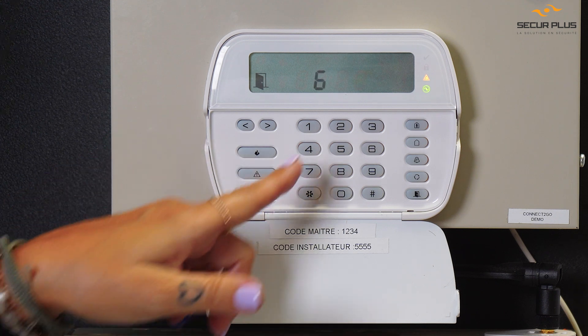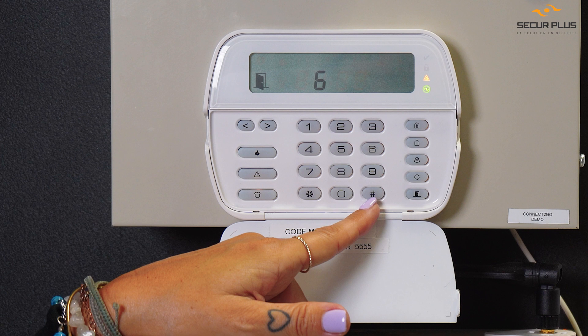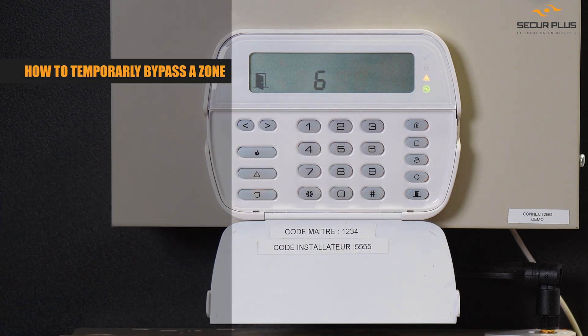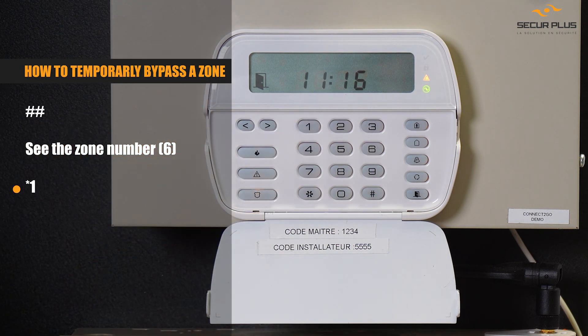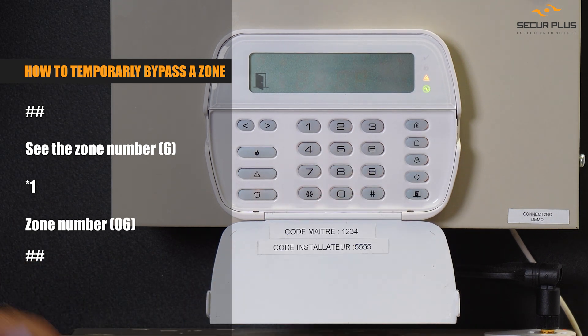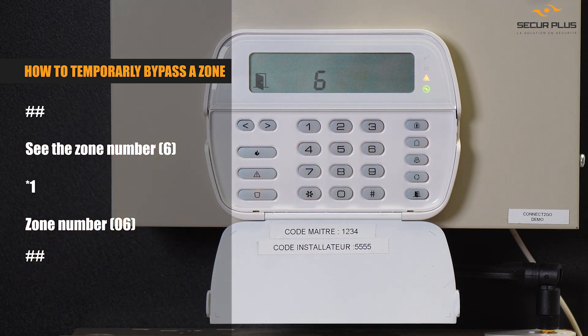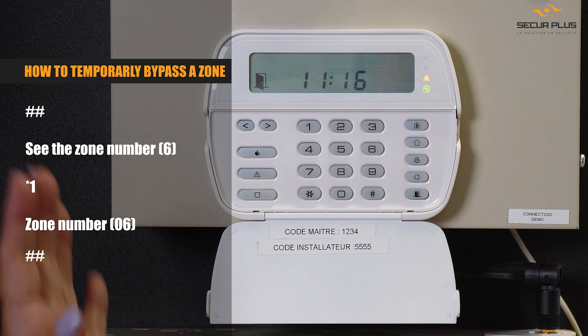How to identify? By doing your code or by pressing the pound key twice, you can see the zone — it's going to show you what zone number is on. If I press the pound key twice, my number six is on, so I need to go check what zone six is and find out if it's a door that maybe I forgot to close, or it could be a physical problem.